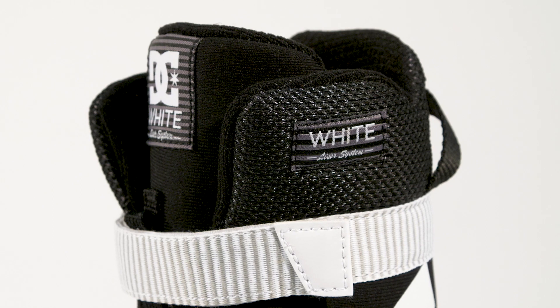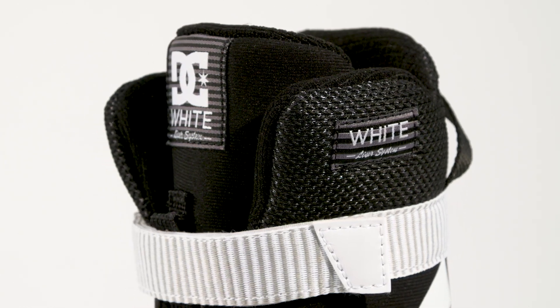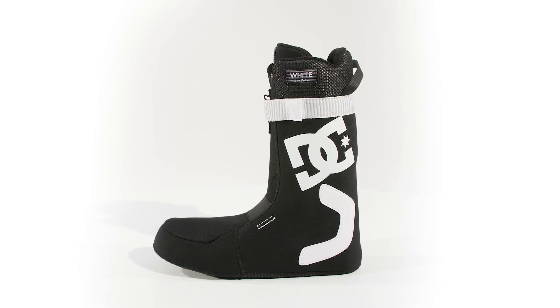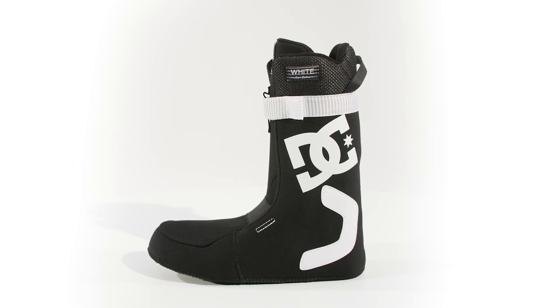The Mutiny features DC's thermal regulating white liner, guaranteeing a truly custom fit. Anatomical J-bars and a 180 degree power strap, delivering support and response. The Mutiny.